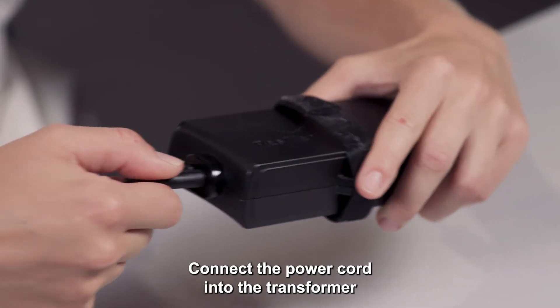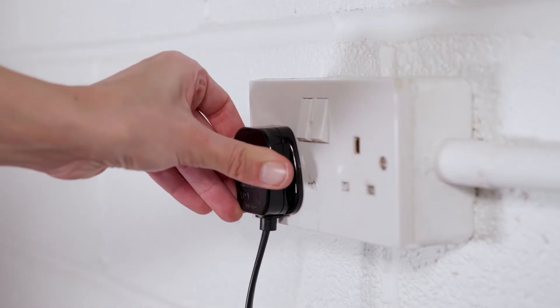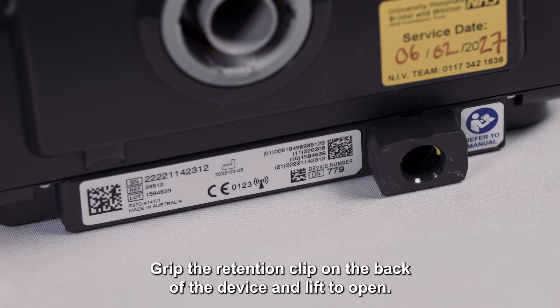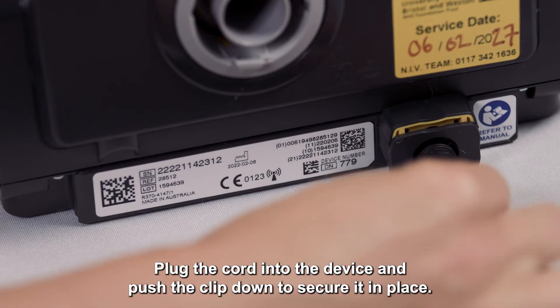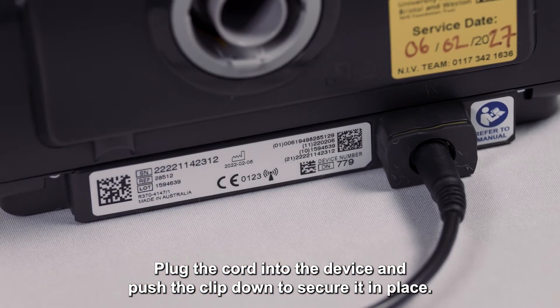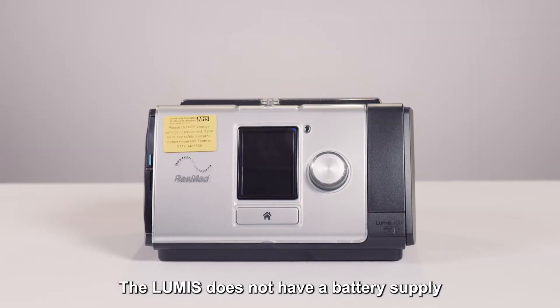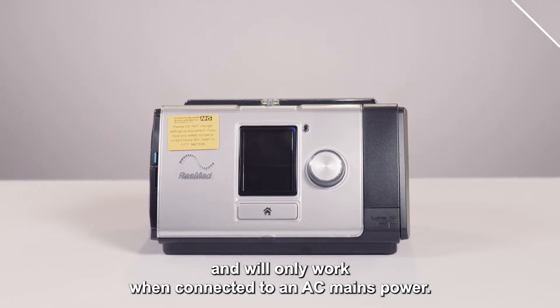Connect the power cord into the transformer and into an electrical power outlet. Grip the retention clip on the back of the device and lift to open. Plug the cord into the device and push the clip down to secure it in place. The Lumis does not have a battery supply and will only work when connected to AC mains power.